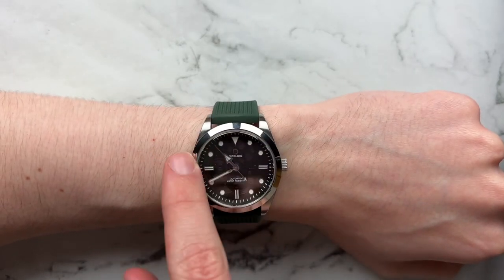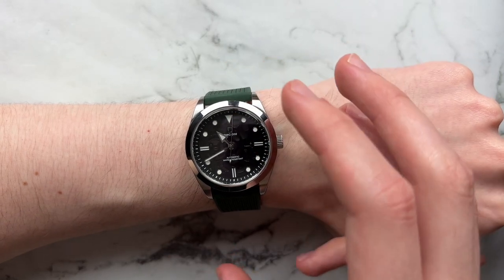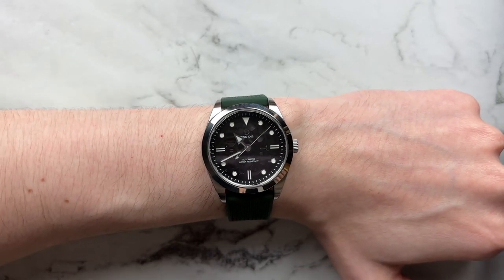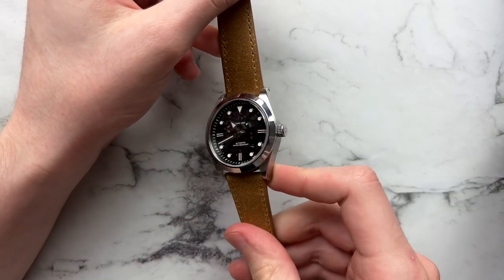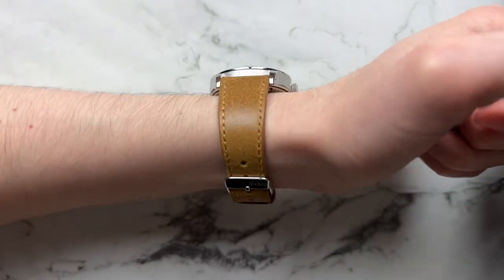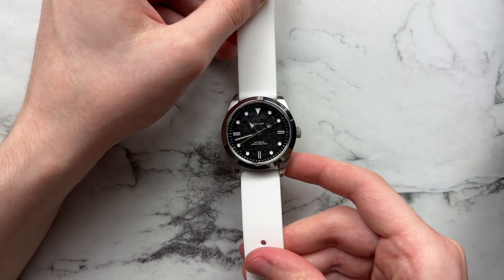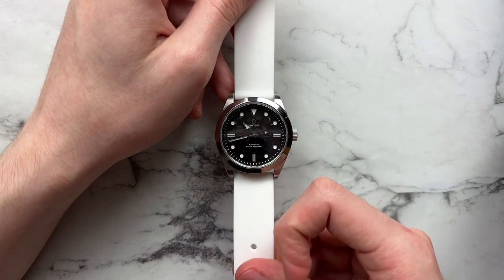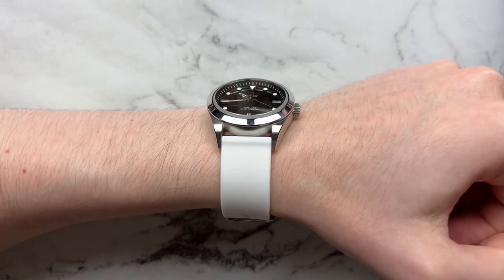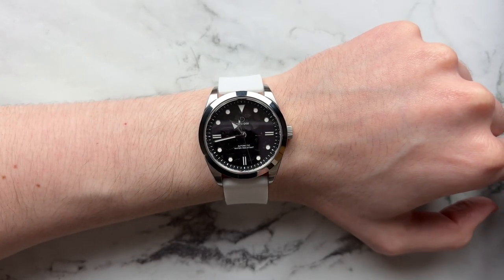One thing to note about the wearing experience: the bezel is fully high-polish so you get a lot of fingerprints throughout the day — I might have preferred a fully brushed bezel for a sportier look, but I can understand the choice given the dial's character. Next is a distressed Italian leather strap from Vario — the brown tone works well and it makes for a nice dress-down combo. Lastly, the classic Archer silicone strap looks pretty perfect on the watch, matches the monochromatic and sporty feel, and is very comfortable. Really no reason not to get it if you get this watch.